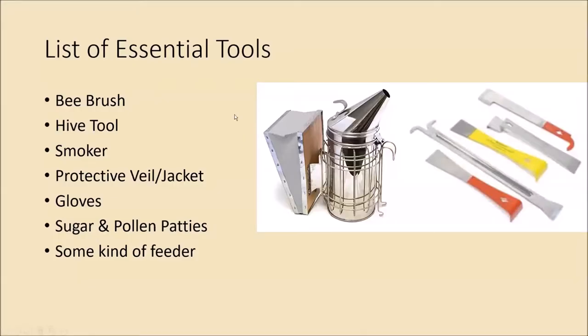The first is going to be a list of the essential tools. I have a couple images — sorry about some of them, it's tough to find royalty-free images. The first tool is a bee brush, which is just a little brush you can use to get bees off of the comb. If you're looking for eggs or larvae and the frame is covered with bees, you can use a bee brush to brush them off and into the hive.